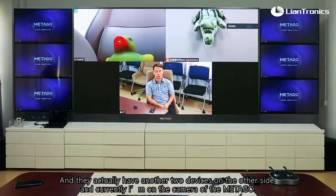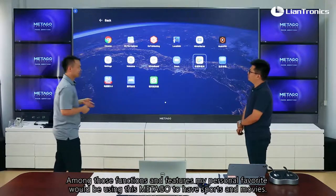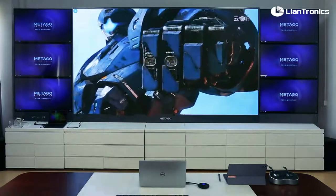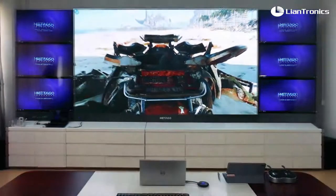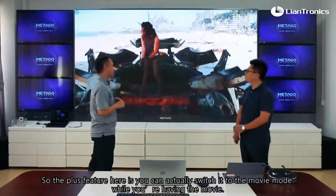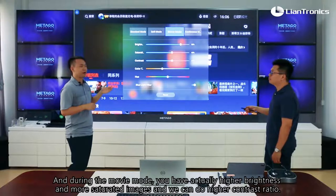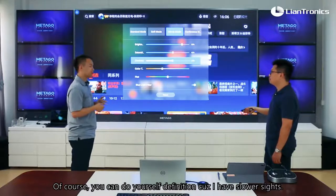Among those functions and features, my personal favorite would be using the Metagol to watch sports and movies. Lights off. You can actually switch into movie mode while watching, which gives you higher brightness, more saturated images, and higher contrast ratio. Of course, you can also customize settings to your own preference.